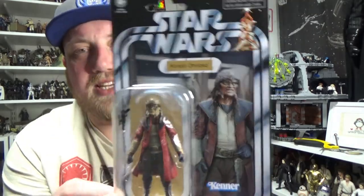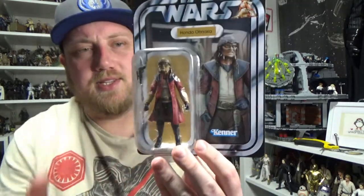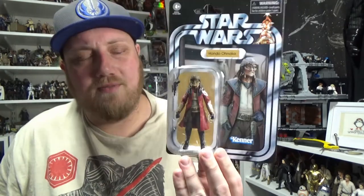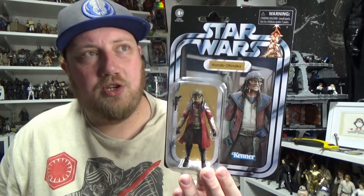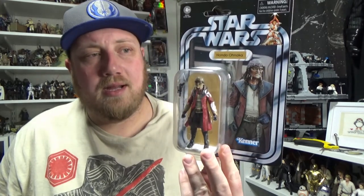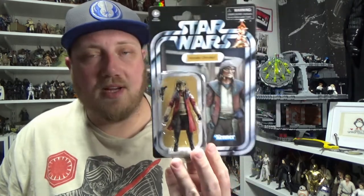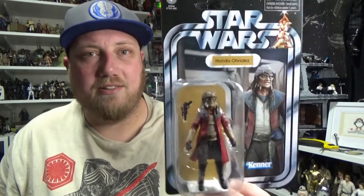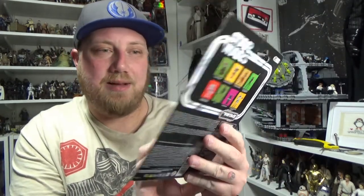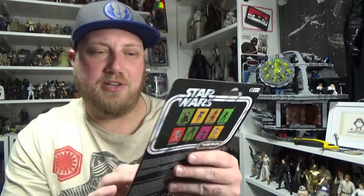So we're looking at Hondo Ohnaka today — he is VC173. This is essentially a repack, even though they basically came out at the same time as the Hondo figure that came with the new big Millennium Falcon. I didn't have space or the money for the new Millennium Falcon. I had the Legacy Collection version but recently sold that, and with the barge in my collection and the Razor Crest coming next year, I needed all the space I can get.